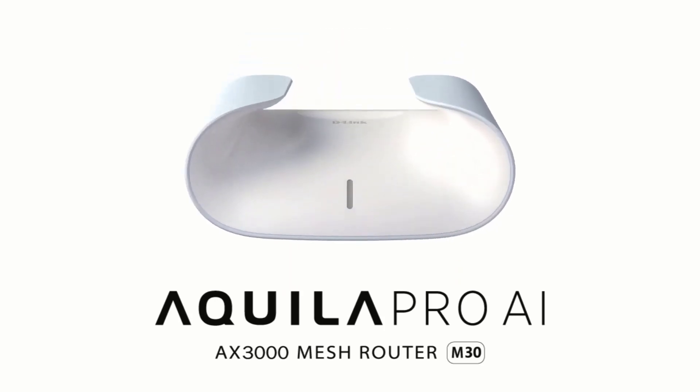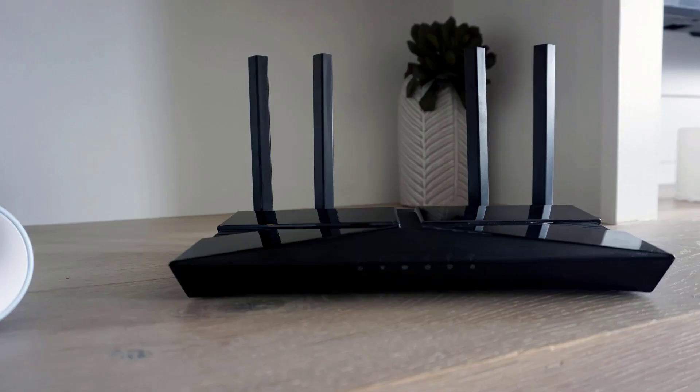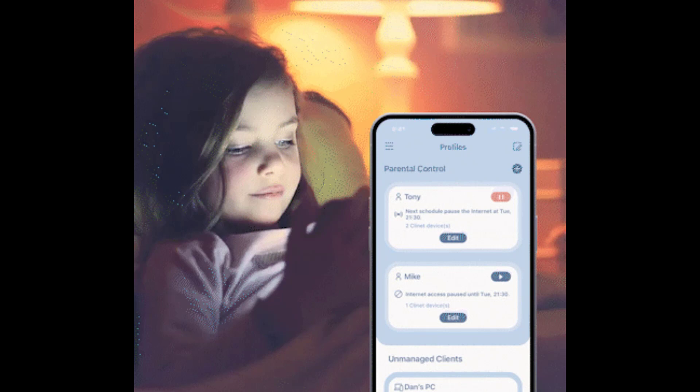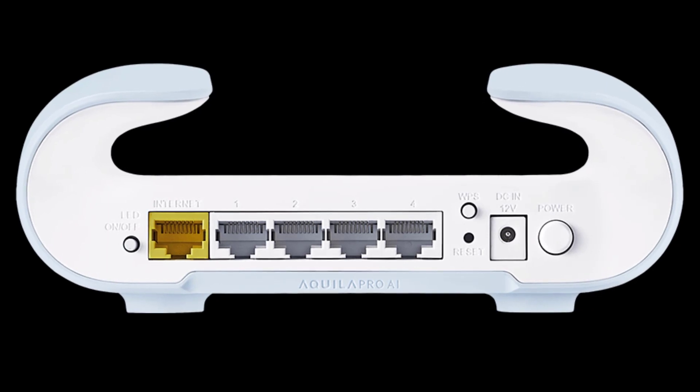D-Link just refreshed their mesh router lineup with an exciting new addition: the wall-mountable Aquila Pro AI M30 model. In this product news video, I'll run through the key things you need to know about the Aquila Pro M30 Wi-Fi 6 router, including the new design, AI-powered performance features, security protections, smart home integrations, and more.